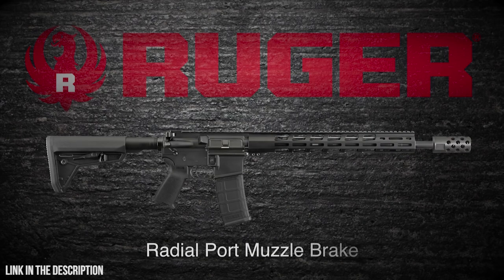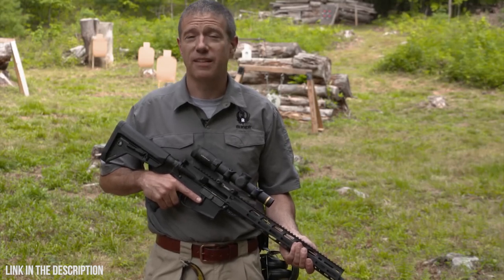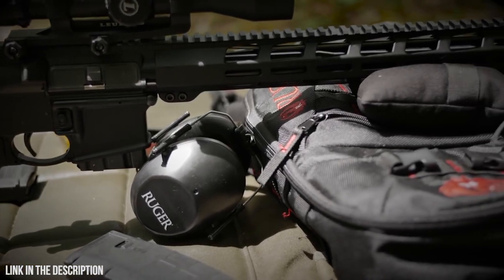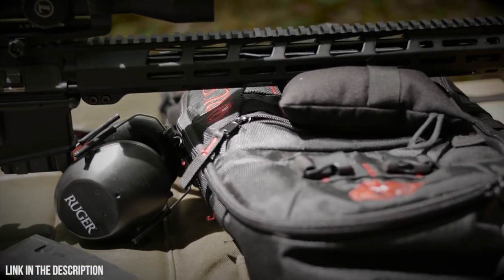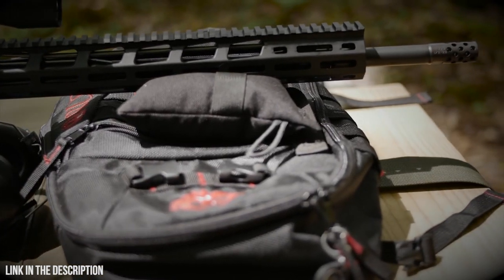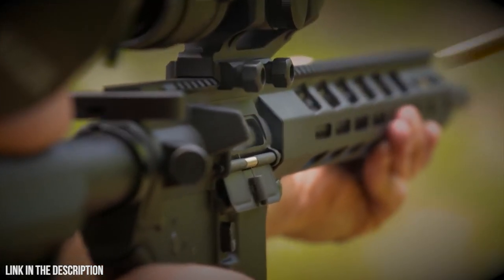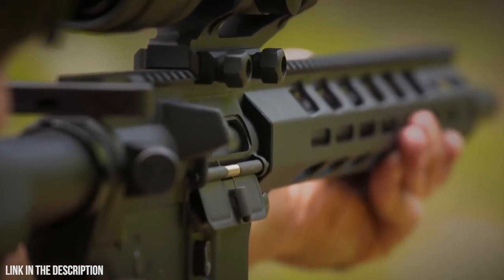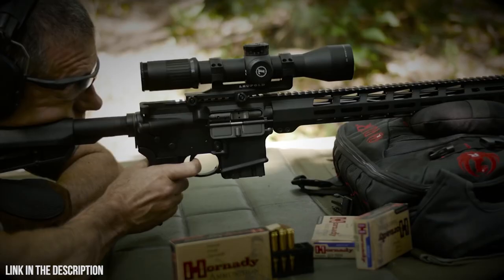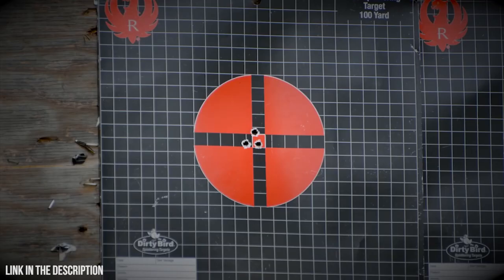The AR-556 MPR is an exceptionally accurate rifle. The heart of the build is its barrel — cold hammer forged from chrome moly steel with minimum bore and groove dimensions and 5R rifling. 5R rifling distorts bullet jackets less, fouls more slowly, and cleans more easily. The barrel is forged with a 1-in-8 twist that stabilizes just about any bullet length, and the 18-inch length gives a little extra velocity boost over a standard 16-inch tube.